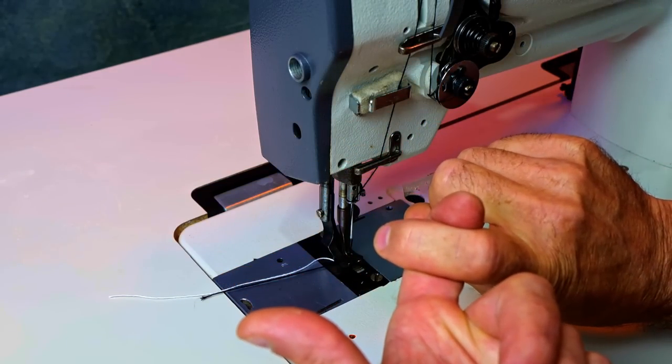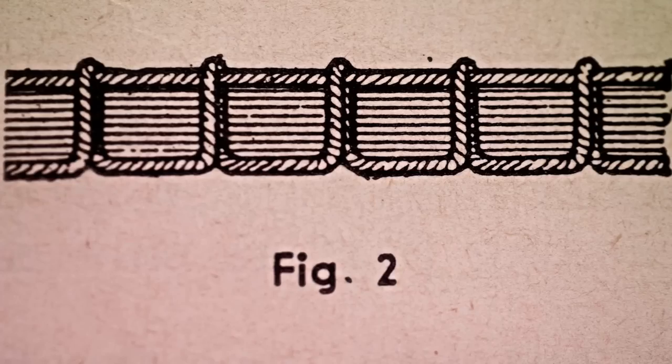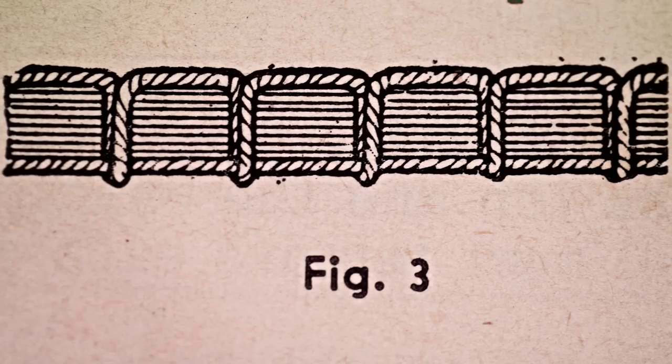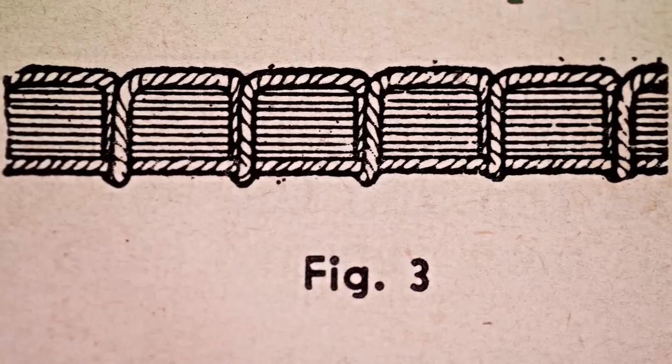Setting thread tensions between the top and the bottom is a balancing act, and you want those to meet in the middle. In this figure you can see the top thread and the bottom thread meet halfway in the middle. In the next figure we see an example of the top tension being too tight, pulling the bottom thread all the way up to the top. And in figure three, an example of the top tension being too loose, where the machine is unable to pull the bottom thread up into the fabric. So what we're looking for is that Goldilocks adjustment — not too tight, not too loose.